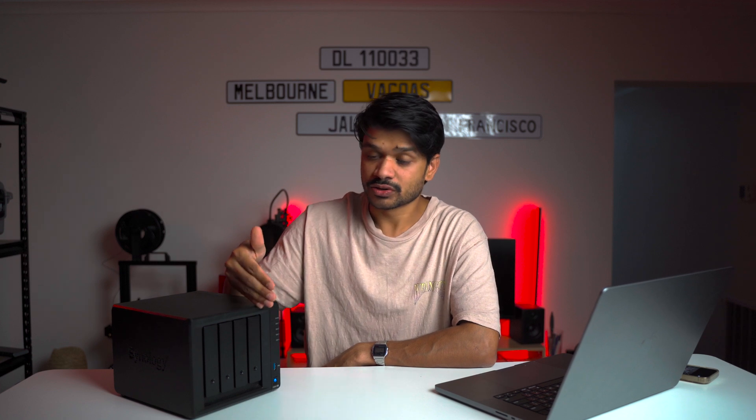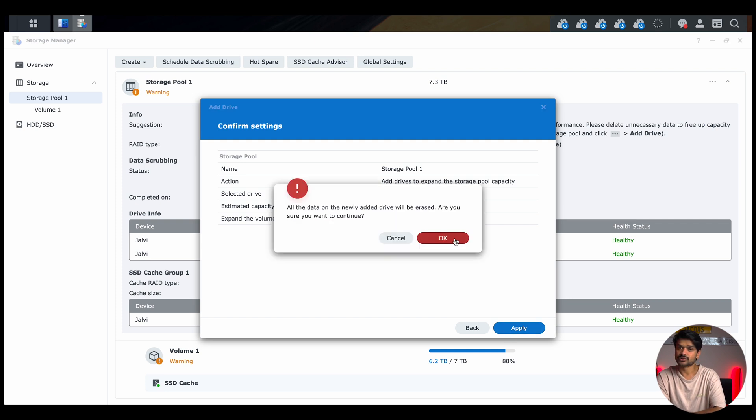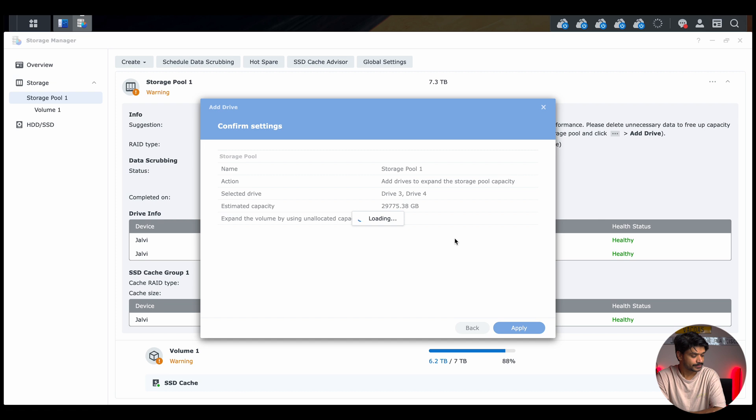I plan on using a single volume for everything, but you may want to use different volumes — for example, dedicating one drive to surveillance video, which involves heavy writing, to keep it separate from other drives. For my purposes, I'll be expanding my current volume for more capacity. I tick the box and hit Next. Storage Pool 1 will have an estimated capacity of around 29.775 terabytes. Clicking Apply warns that data on the drive will be erased — since these are brand new drives, that's fine. The drives are now being added.